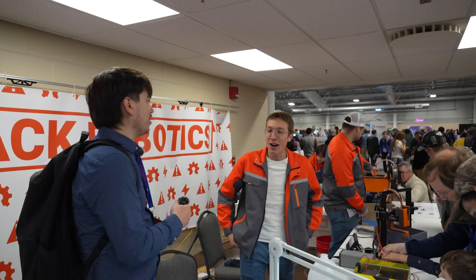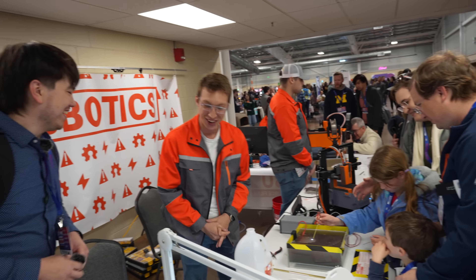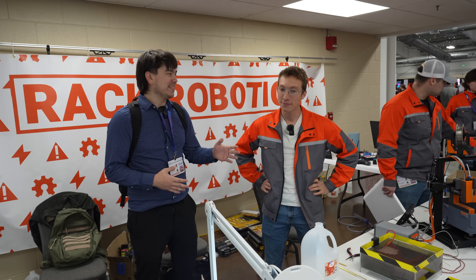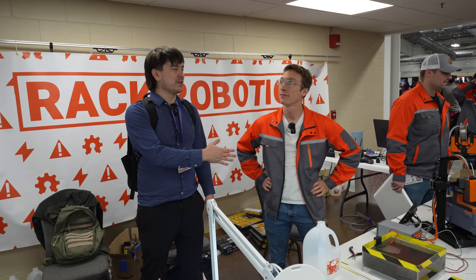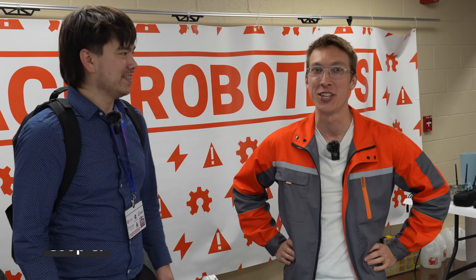Hey, what's going on? So I'm just showing up. Why are you in my booth? Do you want to do an interview? Sure. Okay, so I'm here with Rack Robotics, and this guy's name is Cooper. Yes, Cooper. Hi, I'm Cooper for Rack Robotics, and we do electrical discharge machining.